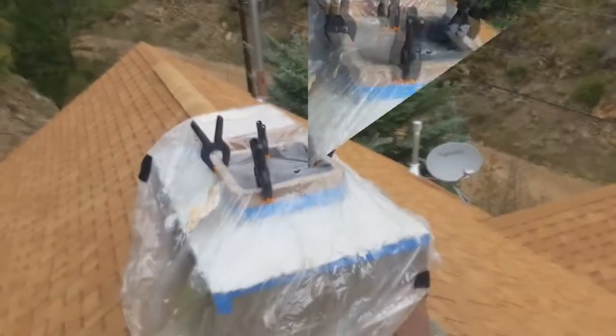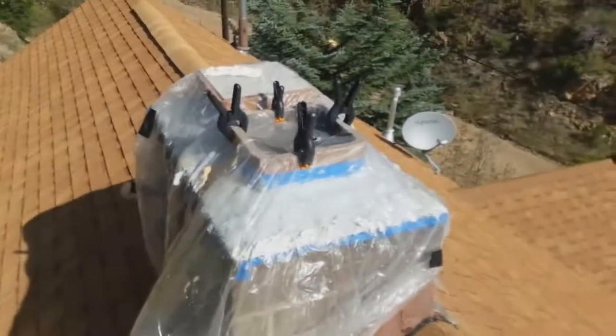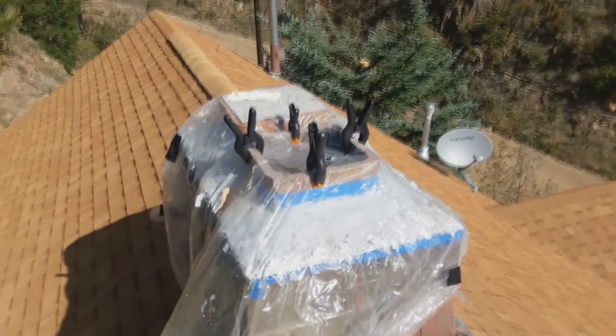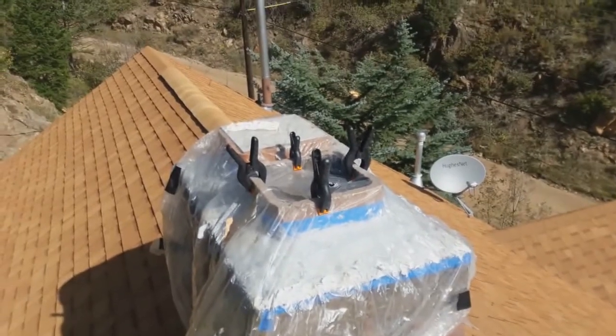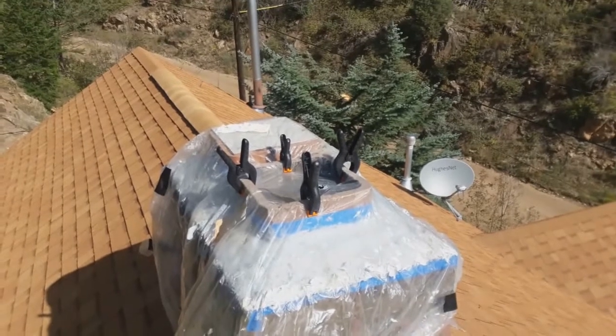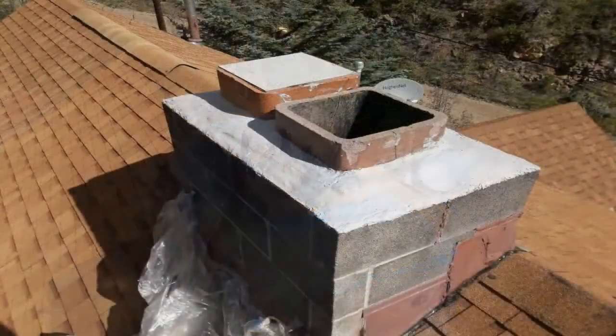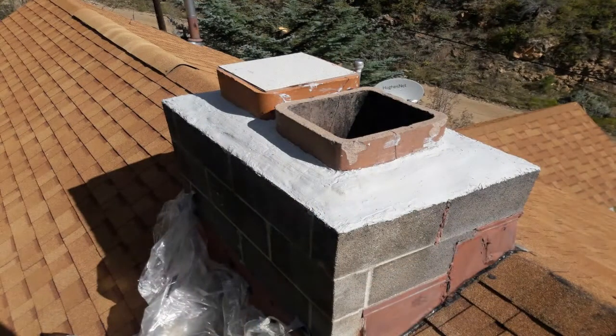It was just a drizzle but it could have turned into rain. It sat covered pretty much all last night. We've got a much nicer day today, so I'm going to go ahead and take the plastic off. We've got a big chimney cap ordered from Amazon — we'll get that put on today after this has a chance to dry a little more in the sun.